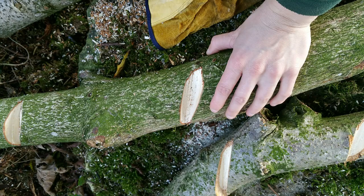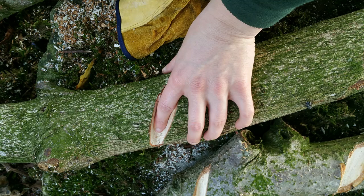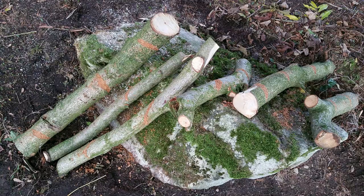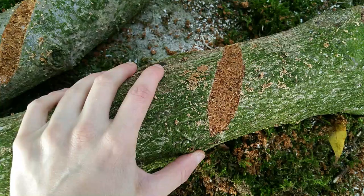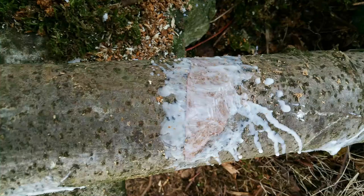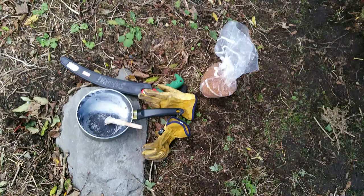This was fun. I encourage you to do this if you like shiitake mushrooms — or just any mushrooms. It wasn't difficult to do. I just used a hand saw. You can use a power tool saw if you have one, but I prefer using the hand saw. And yeah, just drilling holes, as you were able to see in the pictures. I even have some spawn left — might need some more logs and another batch.